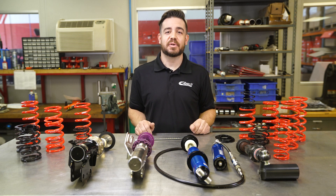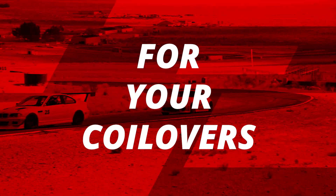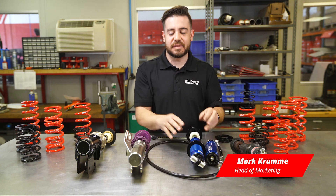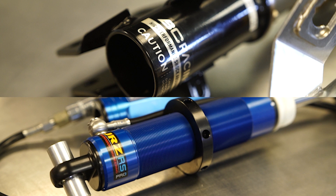Hey guys, Mark here from Eibach. Today we're going to be talking about how easy it is to get Eibach race springs onto your coilovers. As we all know there are hundreds of different types of coilovers out there, and I'm going to show you a few easy ways to find the right Eibach race spring for each one.